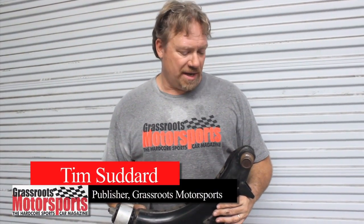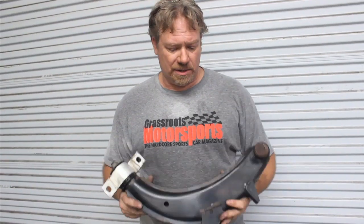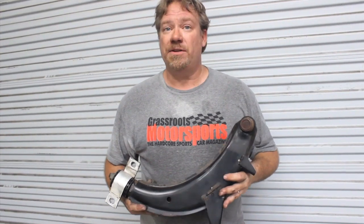So we've pressure washed all the pieces. The next step is to clean them up, and these lower control arms need to be modified a little bit to use on the kit. From there, we'll paint stuff and put it on.